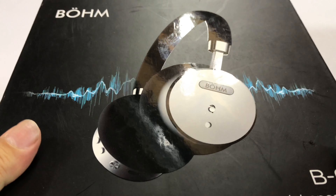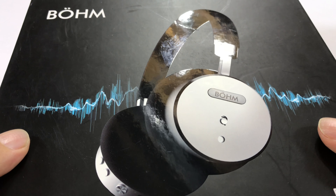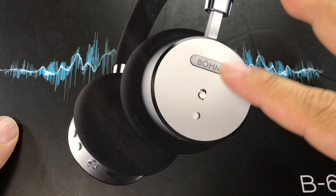What's up Panda Nation? Peter Von Panda here. I just bought these Bohm — I think it's Bohm, like Elizabeth Bohm, the smoking hot actress — headphones.